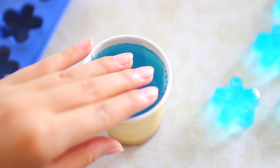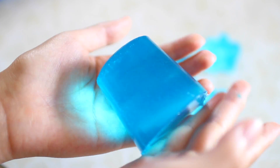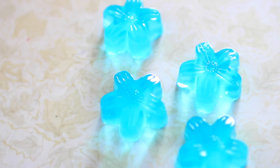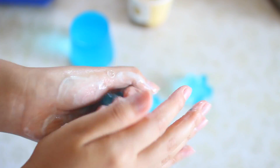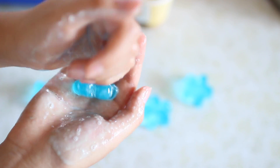I think it looks super cute, and especially with the flower design, you could even give these as gifts. Same with the cup one — I just pulled out the sides and it plopped out. I think these turned out super cool because they actually look like the ones from Lush. You can make different shapes and colors, and it's really fun to play with. And of course, it is much cheaper than the ones from Lush.